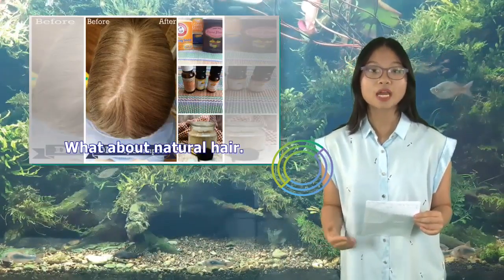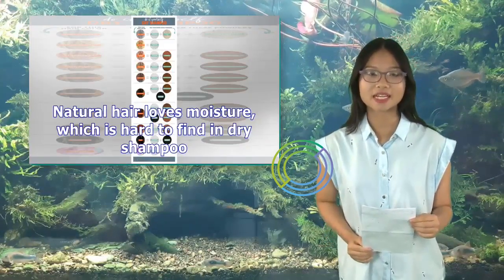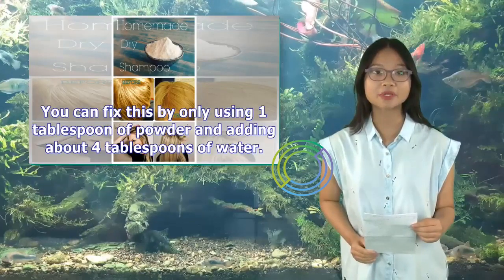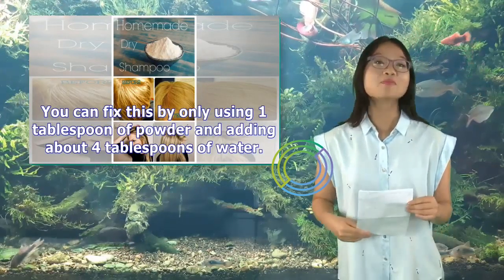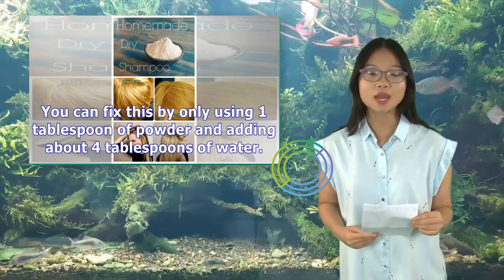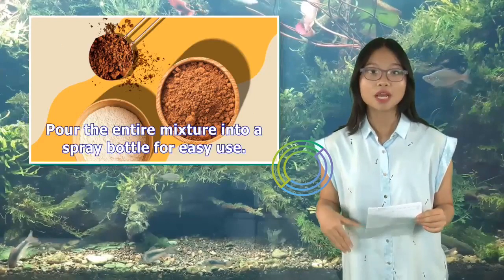What about natural hair? Natural hair loves moisture, which is hard to find in dry shampoo. You can fix this by only using one tablespoon of powder and adding about four tablespoons of water. Pour the entire mixture into a spray bottle for easy use.